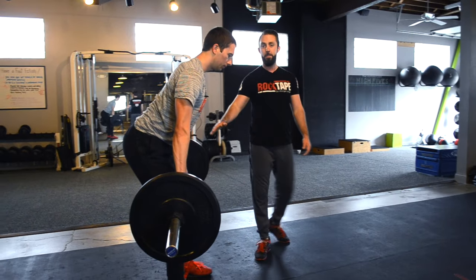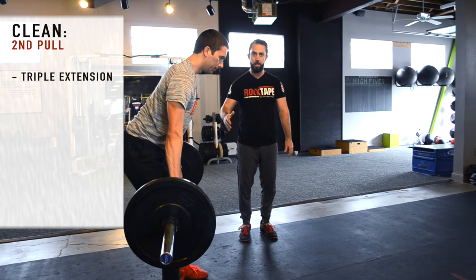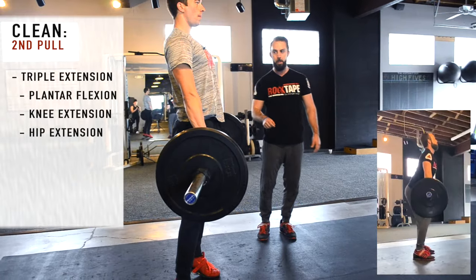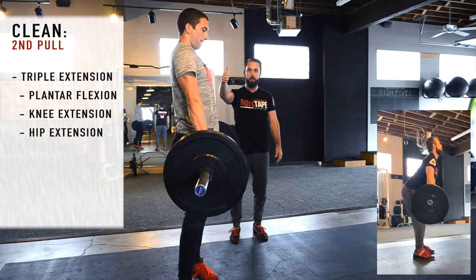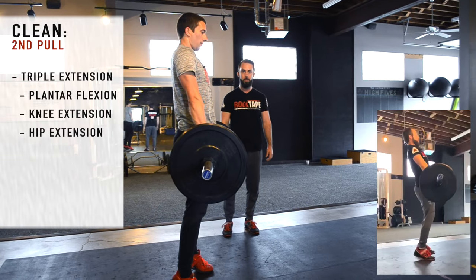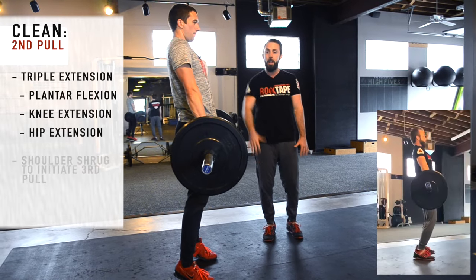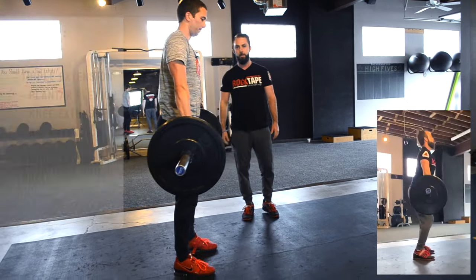At the end of the transition phase, we're going to move into the second pull, getting into triple extension. Triple extension means plantar flexion, knee extension, and hip extension. From that transition phase, he's just going to drive vertically upward forcefully into full triple extension. At the top of that triple extension phase, he's going to give a nice shrug to unweight the bar, which initiates our third pull — the pulling under phase.